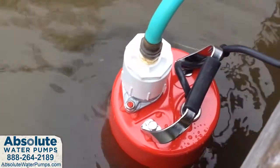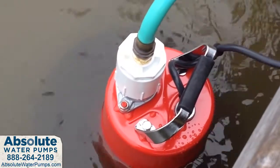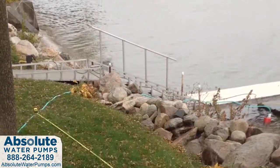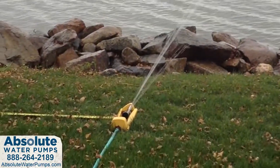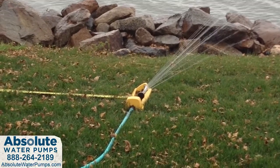Hey guys, we're here today to put the industrial grade MultiQuip ST2037 electric submersible water pump to the test on a surprisingly common application for those who want to make use of a natural water source for irrigation, water storage, cleaning, or even pressure washer feed water.